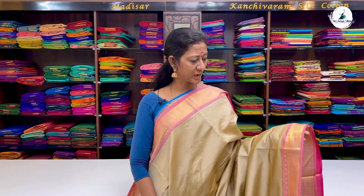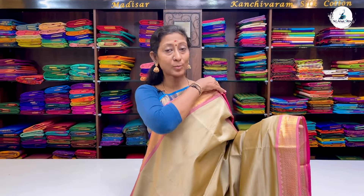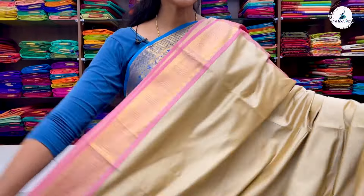Saree No. 2 is a beige with double-side light pink border. Again, a plain body with a traditional zari border. A very beautiful combination with contrast pink pallu and pink blouse. Price: 2700.